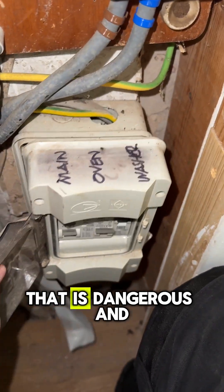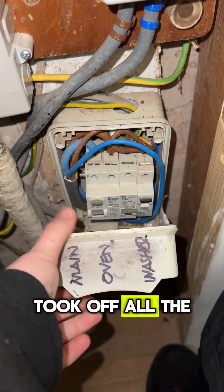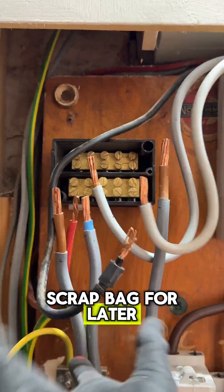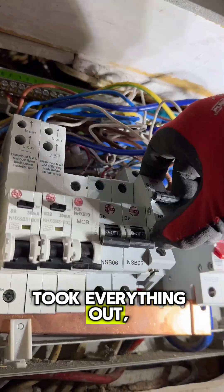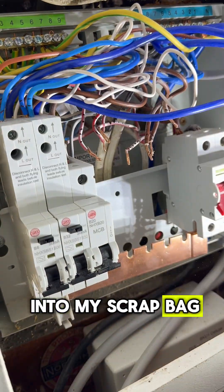I started off by taking off the little mini fuse board that was literally held together by tape — that is dangerous and it wasn't even secure to the wall. Took off all the meter tails, put them into my scrap bag, took out all the breakers as well. Half of it went in the bin, half of it went into my scrap bag.